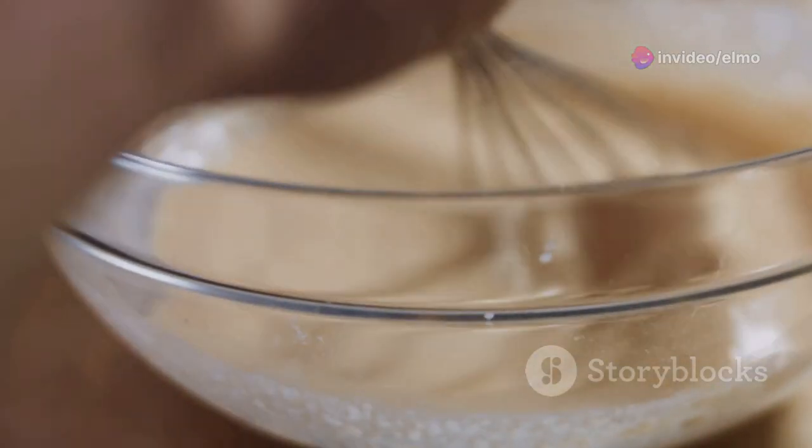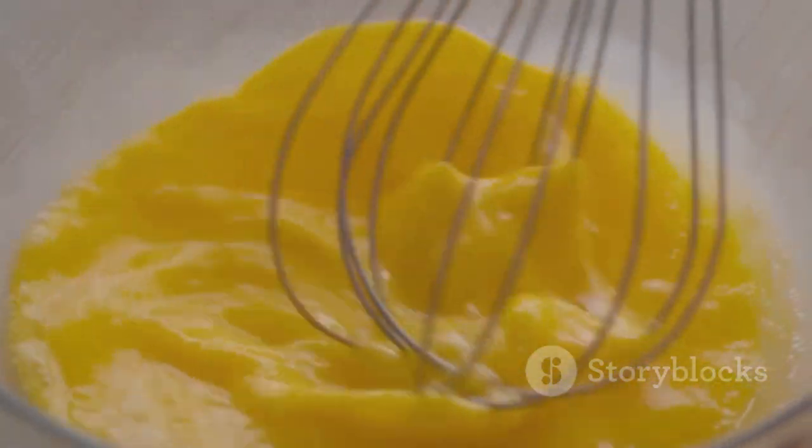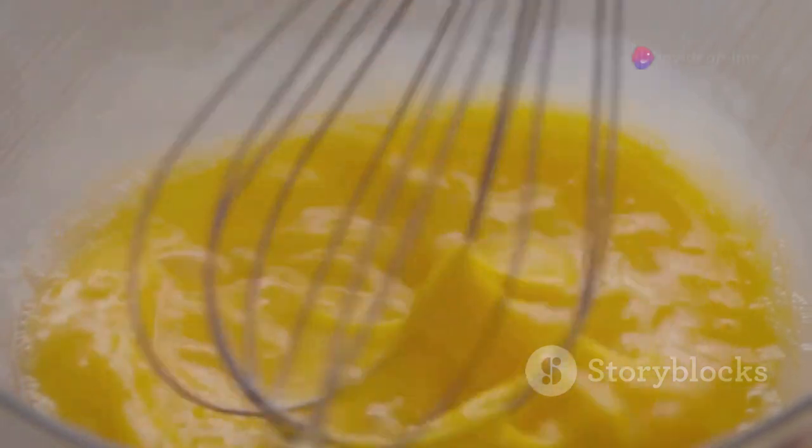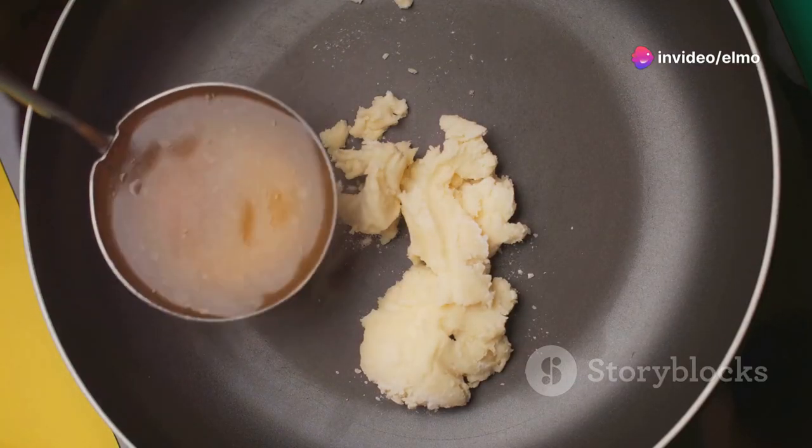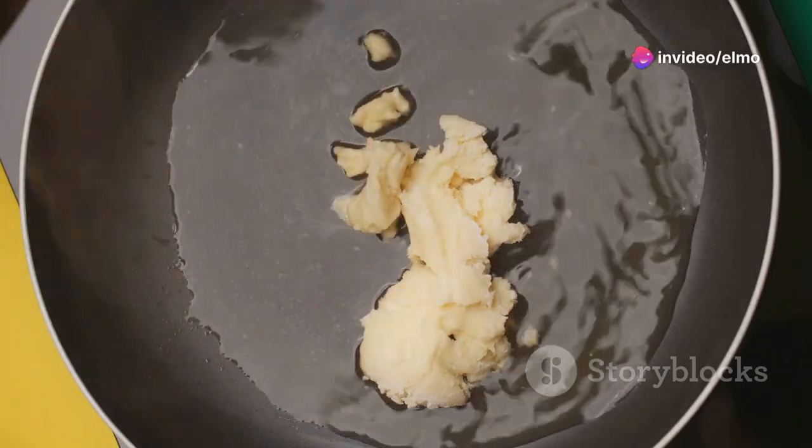Now, in another bowl, let's whisk together our wet ingredients: three quarters of a cup of milk, one large egg, two tablespoons of melted butter — make sure it's cooled down a bit — and a splash of vanilla extract. This mixture is going to add that moisture and richness to your pancakes.